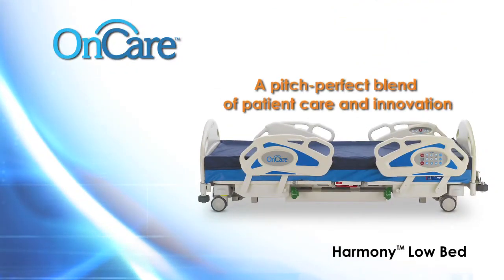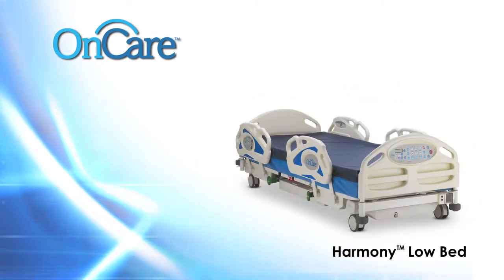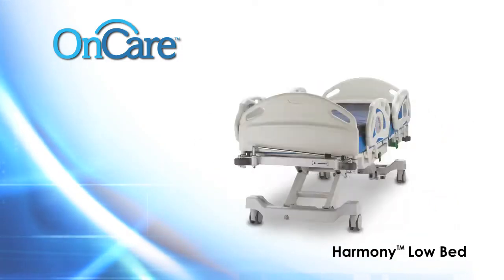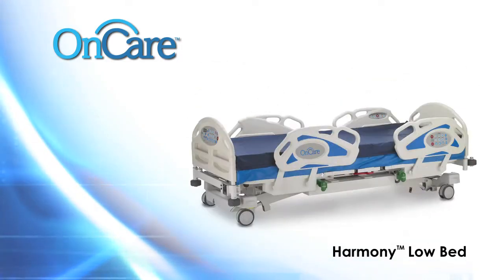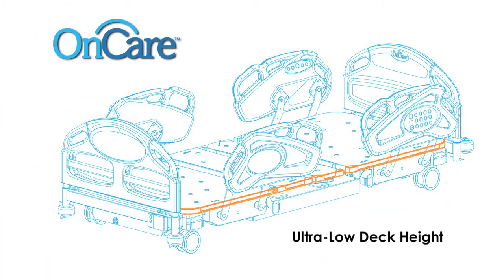Introducing the OnCare Harmony Lowbed, a pitch-perfect blend of patient care and innovation. The OnCare Harmony Lowbed was built with the insights gained from working alongside caregivers in thousands of facilities every day. With a long list of innovative standard features, the Harmony rises above the competition by helping caregivers achieve optimum patient safety and outcomes.